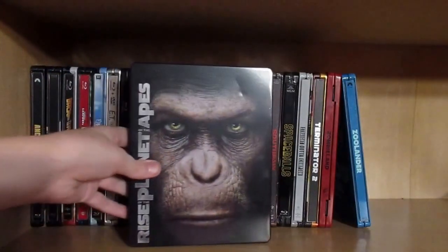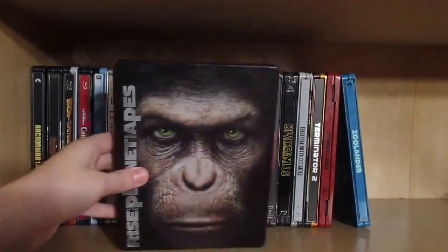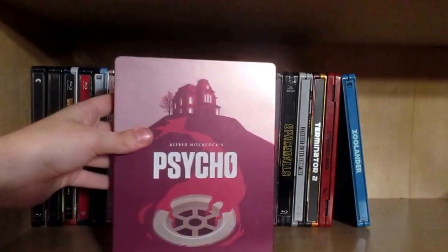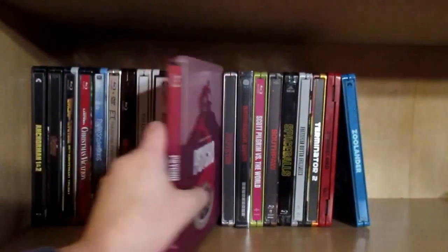Then we have another metal pack: Rise of the Planet of the Apes. As you can see there's a big dent, but I really didn't care. This is one of my most damaged steelbooks — super chipped, so I really need to get a replacement.